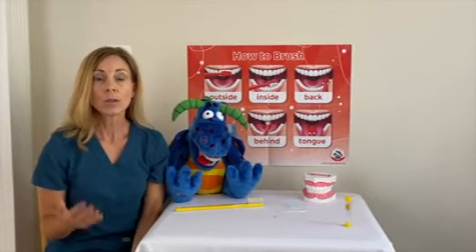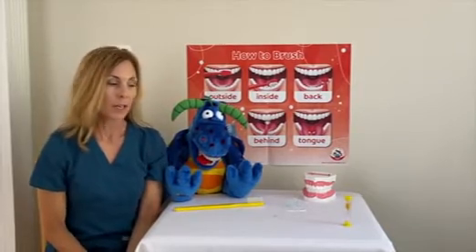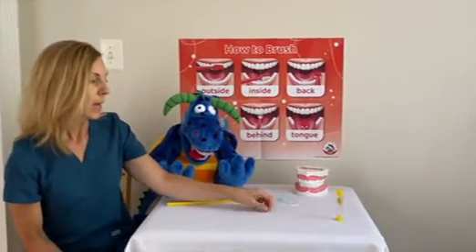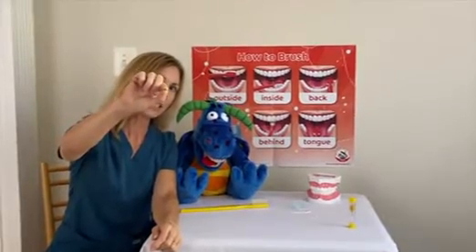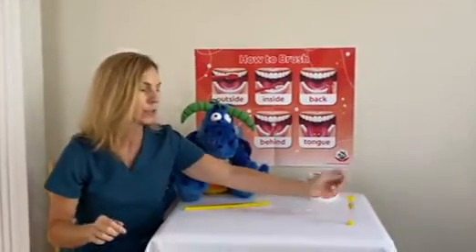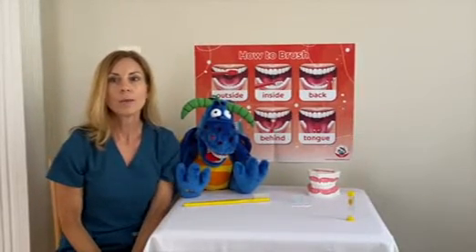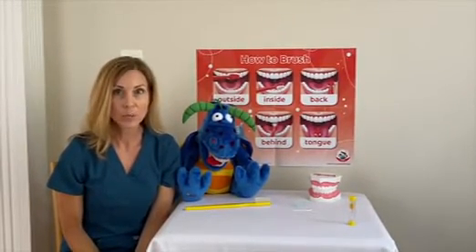You only need to use a little bit of toothpaste when you're brushing your teeth — probably about this much. It's just a teeny tiny bit. Not much toothpaste on your toothbrush. And be sure to spit out the toothpaste when you're finished brushing.